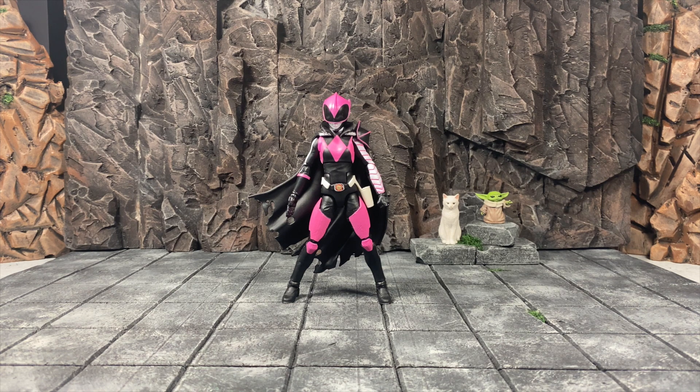Welcome to the video — this time it's the Lightning Collection Ranger Slayer. If you've read the Boom Studios comics with Mighty Morphin Power Rangers you already know who Ranger Slayer is. For those who don't, go read the book — no spoilers here. We're going to talk about the Ranger Slayer: she's awesome. Taking a few steps forward, they took a few minor steps back, but overall I'm very happy with what we have. It's a $20 figure from the Hasbro Lightning Collection — you get what you pay for.